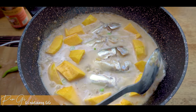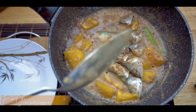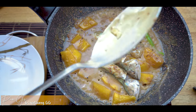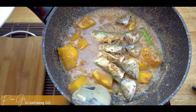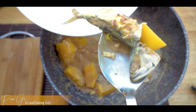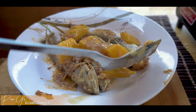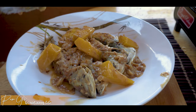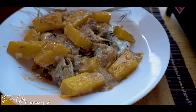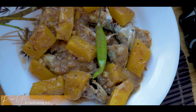Ayun guys, pakuluan lang natin siya — babalikan natin siya later. Ready na siya mga besi! Papatayin ko na siya. Kukunin na natin yung ating galunggong. Come on na girl — yummy! Tara na guys, let's eat!